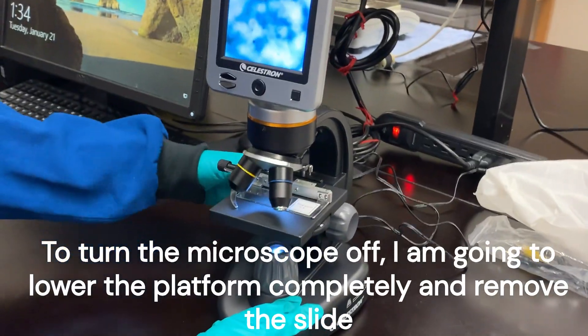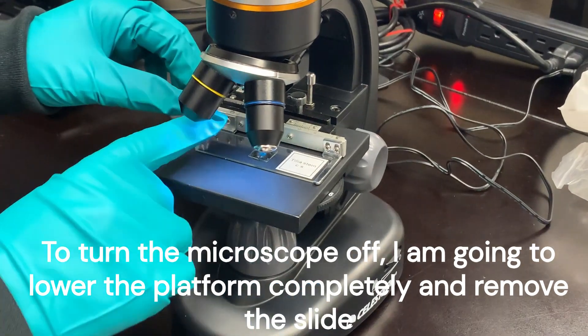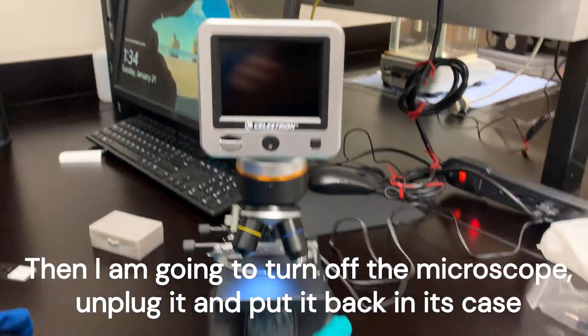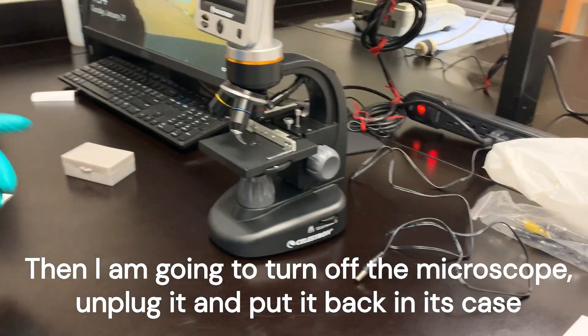When you turn the microscope off, lower the platform completely, remove the slide, and then turn off the microscope. Make sure it's completely shut off, unplug it, and then put it back in its case.